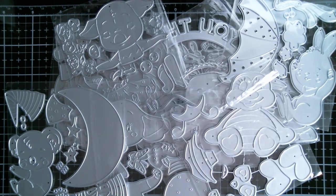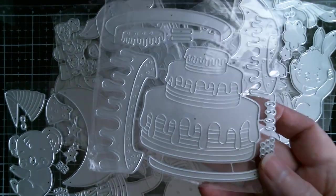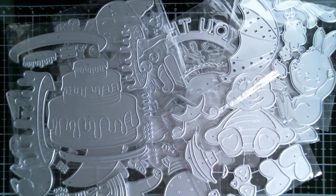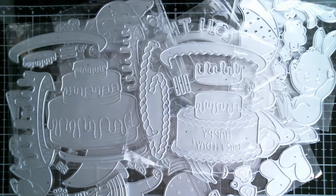And then we've got cakes. Look at the size of those — I'm going to do several of these next week because they're super easy. You can see just how big those pieces are. These are going to fill a slimline die with a sentiment. Here's another one where you've got a sort of rope design and it's standing on a plate.